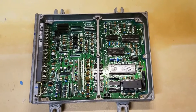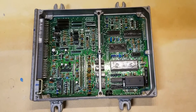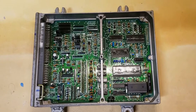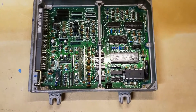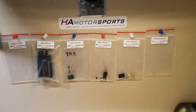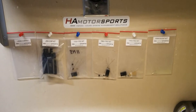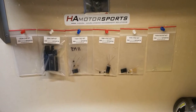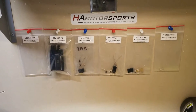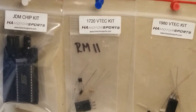This is strictly an informational video. Whatever you do to your ECU, any damages are strictly on you. You cannot hold myself or our sponsor, HA Motorsports — Honda Acura Engine Management Solutions — liable. They were gracious enough to send me this entire chipping kit selection. Today we will be diving into the 1720 VTEC Conversion Kit.